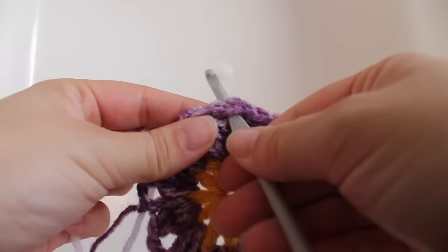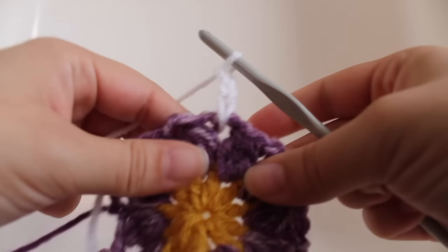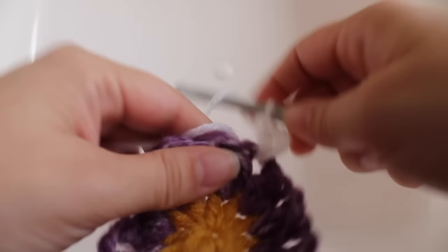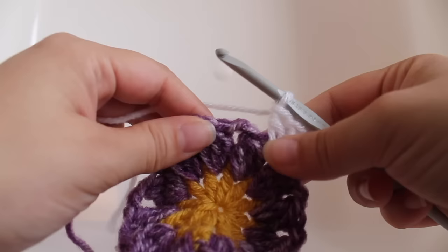Getting started on our third round of work, insert your hook into a chain-two space and draw up some white colored yarn. Chain three — one, two, three — that's going to count as our beginning double crochet. Now work two more double crochets in that same chain-two space — one, two. That's how to get started for this round.